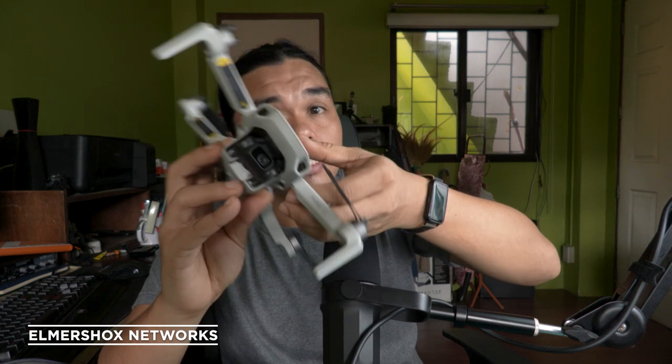I would recommend older models because they're much cheaper than newer ones like the Mavic 3 Pro or Mavic 4 Pro, which range around 40,000 pesos. This one is less than 20,000 pesos pre-owned — a good deal. It's also 250 grams, so you can fly it without breaking the 250-gram flight regulations.